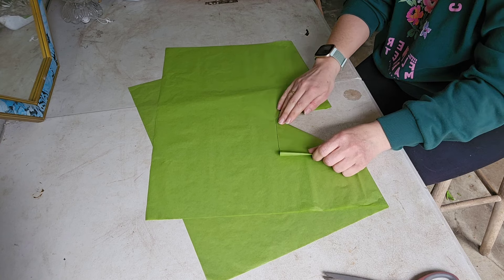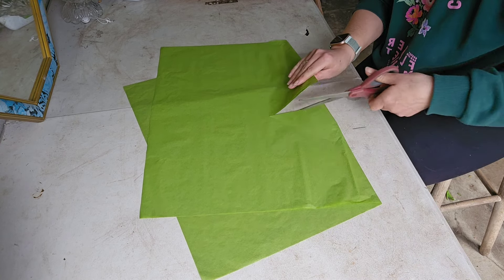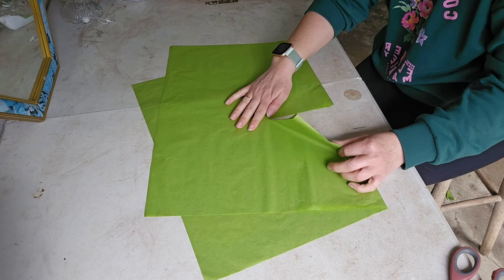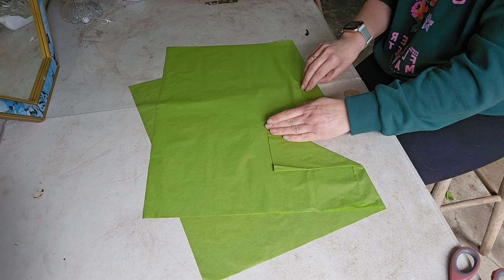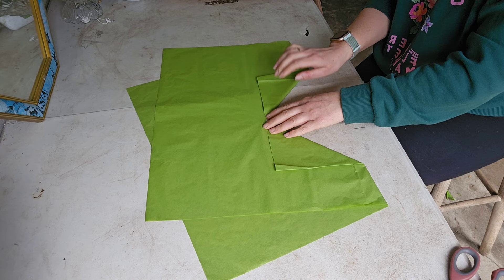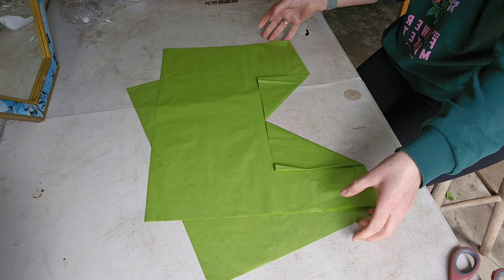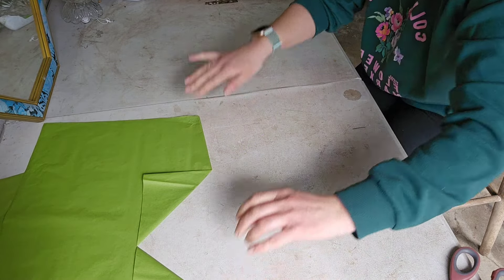I'm going to go about halfway — I had quite a low one so I'll go a little higher. Then you're going to fold these edges back; they don't need taping or anything. You've got that shape, then put that to one side.